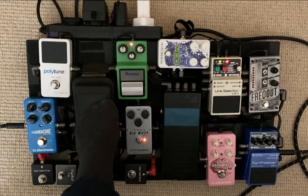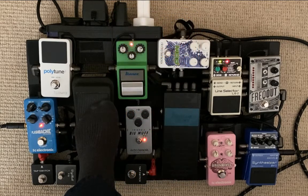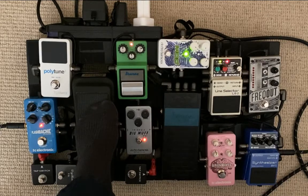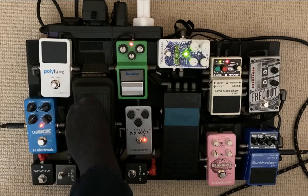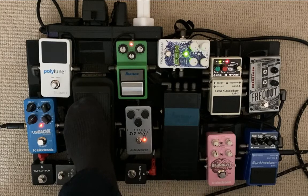This is where things get interesting. All of that goes out into my Flashback delay — I like to have the echo the same on both the synth and the guitar. The cool thing I've done here is a control cable with six different ends that I've cabled together, so the Flashback, the Mod 11, and the SY1 all have tap tempo. I tap once and the delay syncs exactly to the modulation rate, so they're both locked together.